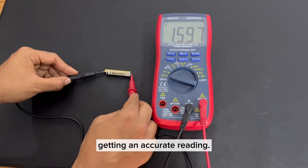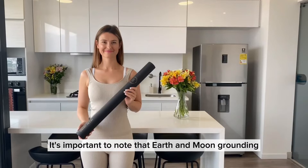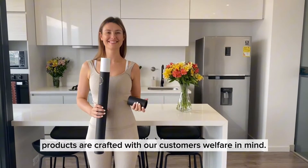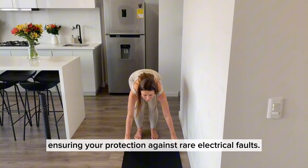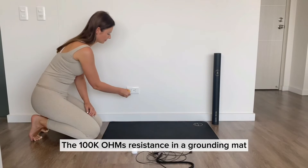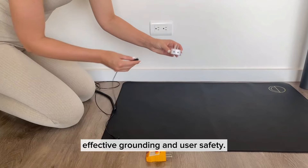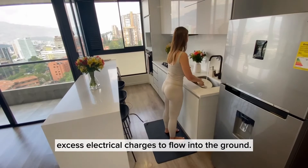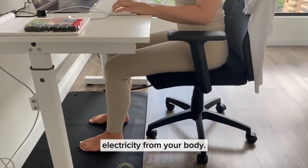This means that your multimeter is getting an accurate reading. Now, let's get your Earth and Moon grounding mats tested. It's important to note that Earth and Moon grounding products are crafted with our customers' welfare in mind. They do not run on electricity and are safely developed to feature a built-in 100K ohm resistor, ensuring your protection against rare electrical faults. The 100K ohms resistance in a grounding mat is essential for two crucial reasons: effective grounding and user safety. The resistance value of 100K ohms is carefully chosen to provide a path for excess electrical charges to flow into the ground, allowing a controlled and gradual discharge of static electricity from your body.